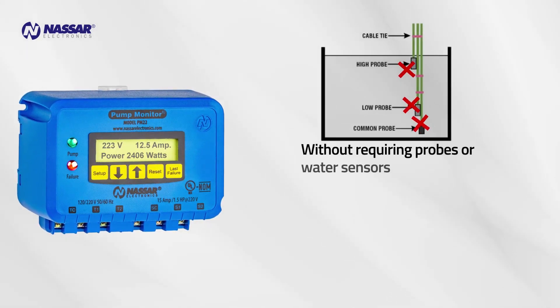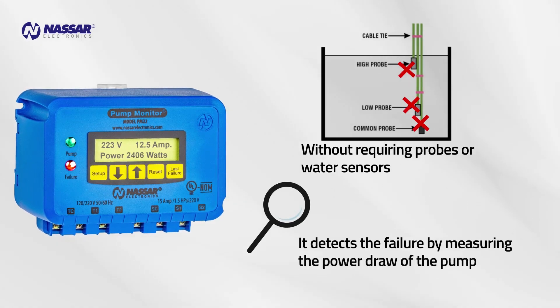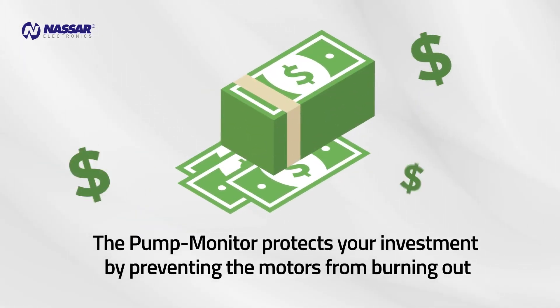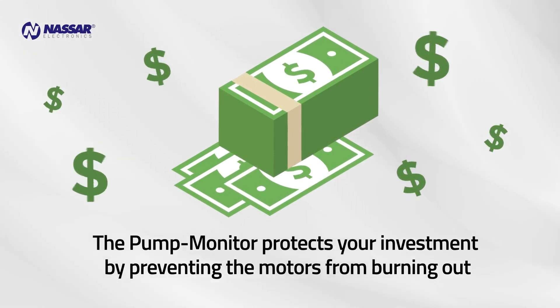It protects pumps from dry running without requiring probes or water sensors, detecting failure by measuring the power draw of the pump. The Pump Monitor protects your investment by preventing motors from burning out, which saves costly repairs and prevents the interruption of production and vital services.